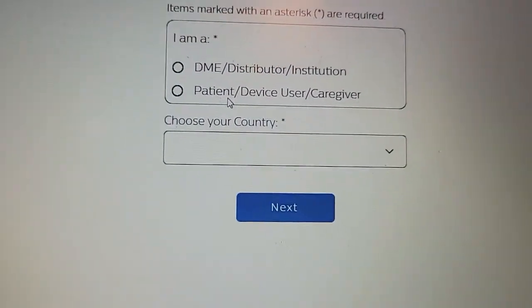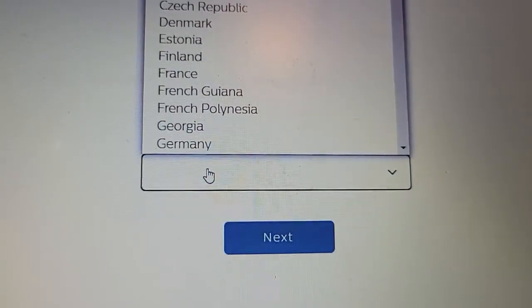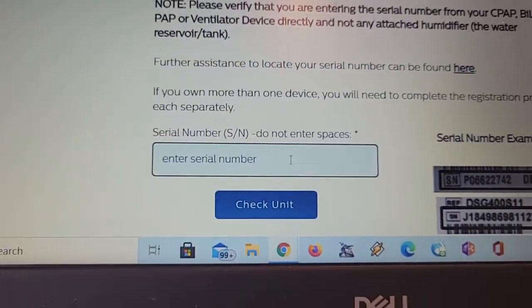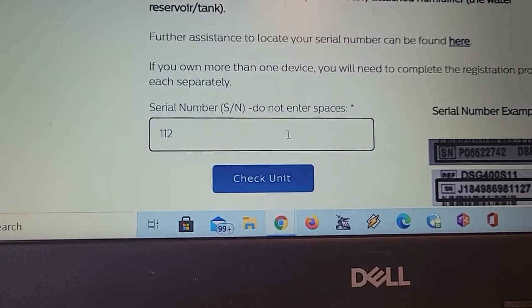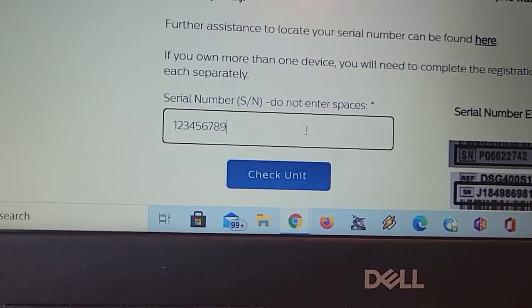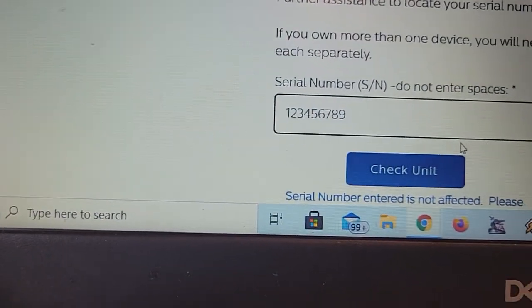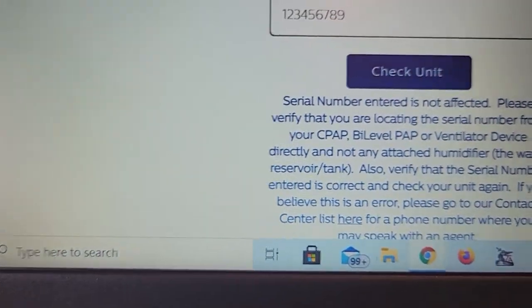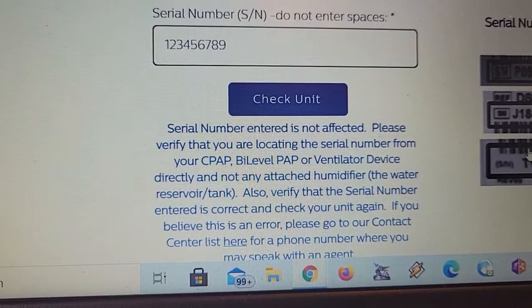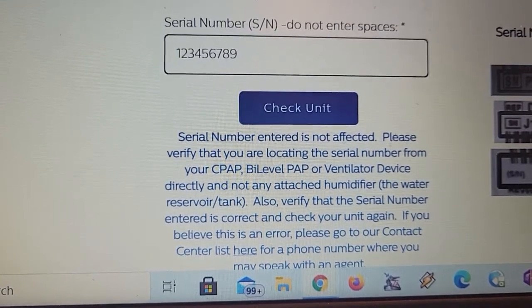Underneath you'll see — I'm trying to hold it steady — you choose 'patient,' then you choose your country. Mine is United States at the top. Then if you enter in a number — which I was entering incorrectly — let's enter a bogus number. That's obviously not a proper serial number: 1-2-3-4-5-6-7-8-9. If I check the unit, it says at the bottom 'serial number entered, not affected.' It does not say this is not a proper serial number of a Philips Respironics unit. This is a problem in my opinion. It should say you entered it incorrectly. I don't like that.